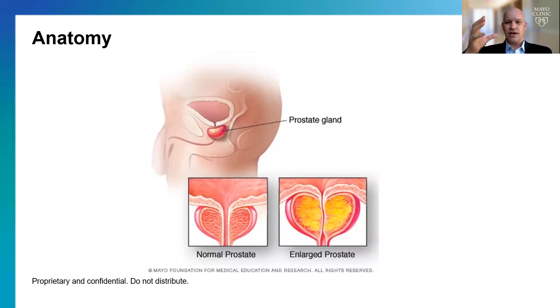As the prostate gets enlarged, it can close off the urethra. So even if the prostate otherwise opens, that excess tissue can make it more difficult for urine to pass through. We don't understand exactly why the prostate increases in size as we get older, but we know that it does, and it's a very common problem for older men.